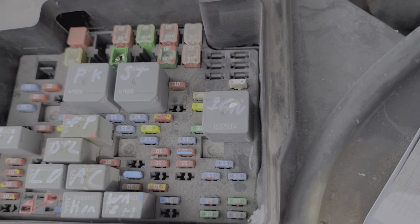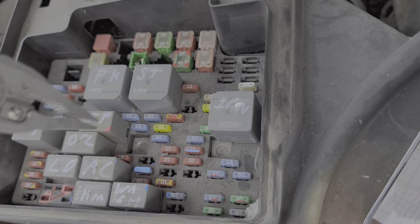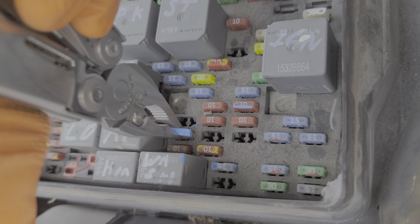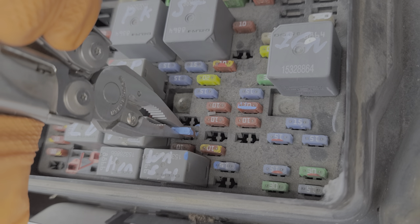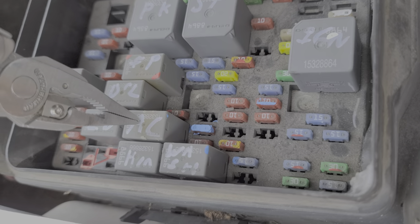Now we've got a 10 amp fuse right here. Just like the other fuse I just showed you, this provides power inside the cab to the different buttons and the switches. And we've got our main AC fuse right here — power from this fuse is actually sent to the AC compressor when the AC relay is engaged. And of course this is the AC relay right here.